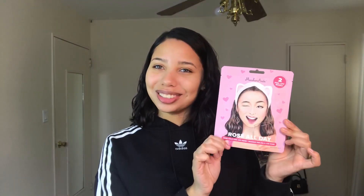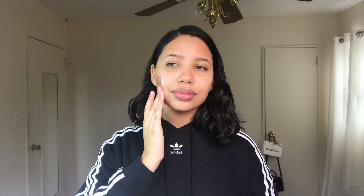This next mask would have to be my favorite, which is their Rose All Day Rose Gold Peel Off Mask. It's rose gold — you know I love rose gold! This is a luminizing and refining mask, so you apply an even layer onto the skin, leave it on for 15 to 20 minutes until the mask is completely dried, and then peel it off to reveal your new skin. My skin feels so good and soft right now, I really like those masks and I definitely recommend them.